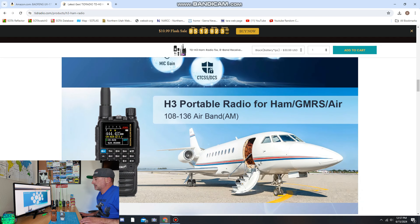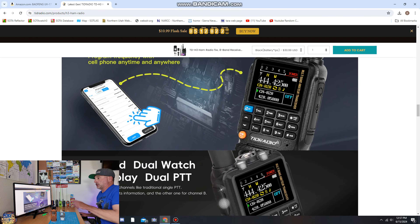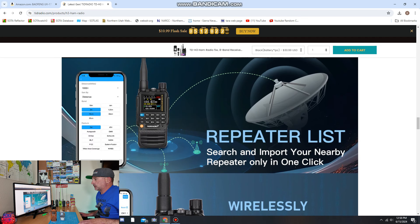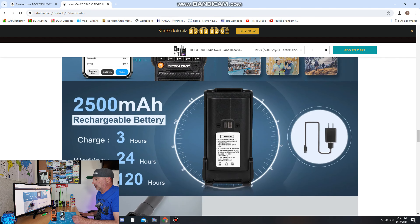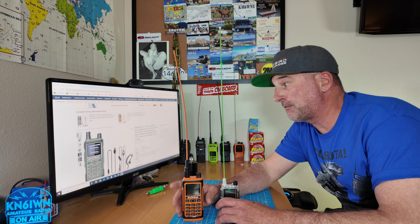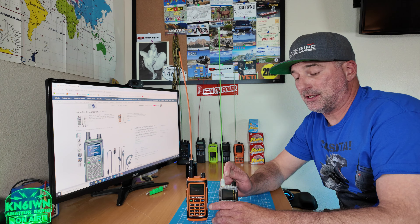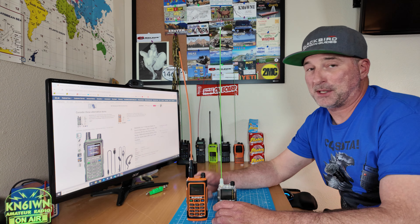Let's scroll down the specs. It's got the color screen, a flashlight, airband receive, and the built-in CHIRP chip. There's an app called OD Master on your phone — you can pull up repeaters near you and program them right from that list into the radio. It looks like the H3 comes with a 2500 milliamp battery. And one detail I missed on the Baofeng: it looks like it's IP54 — water and dust proof — which would make sense, that's why the battery screws on. The TID Radio doesn't have that, to my knowledge; if someone knows better, please comment below.